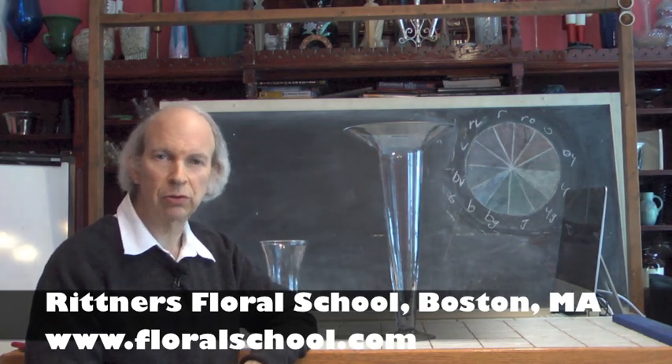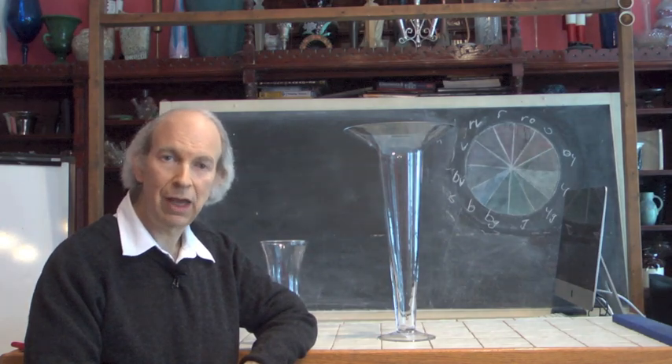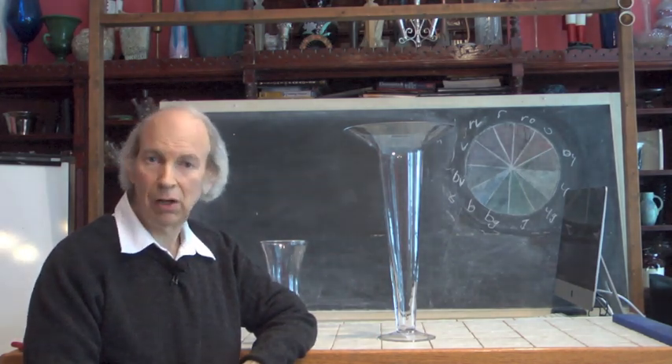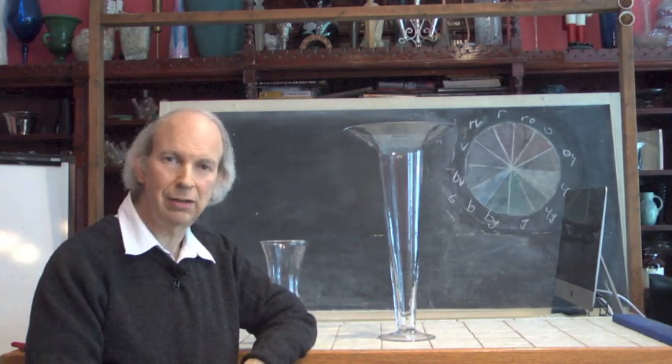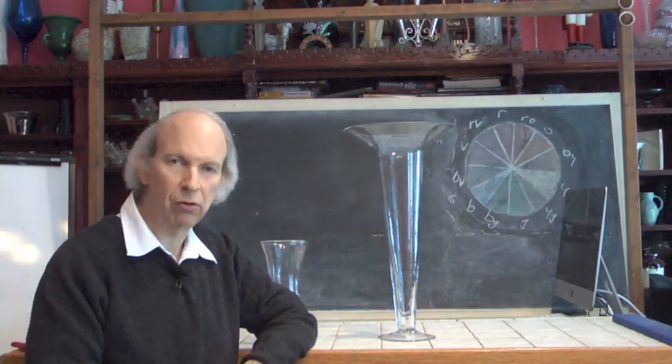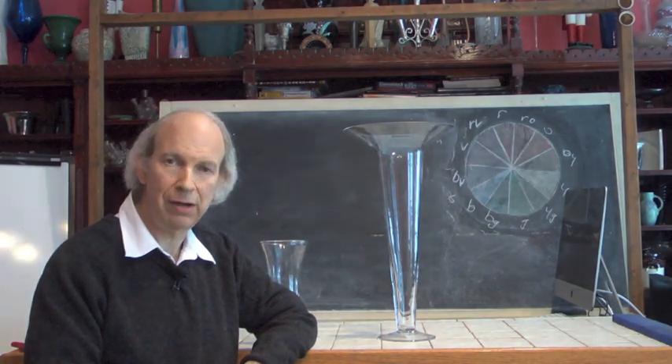Our philosophy here at Rittner's Floral School is that floral designing should be quick, easy, and fun. And along with that philosophy, we're always looking for great tools and things that we can use in our floral art that will enhance it and make it even more quick, easy, and fun.